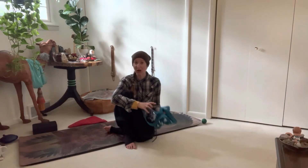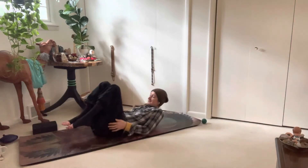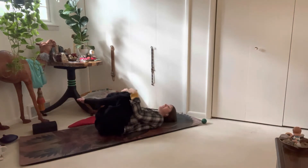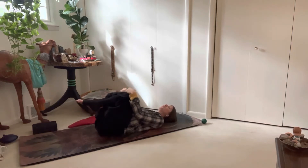You're going to make your way onto your back. Hug your knees into your chest, and you can gently rock side to side, preparing the body for a hold, a deep stretch.